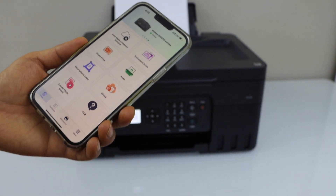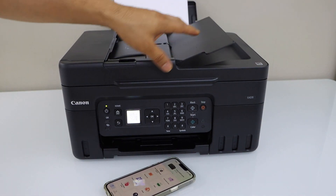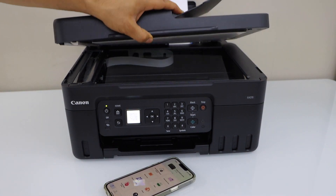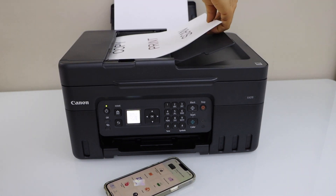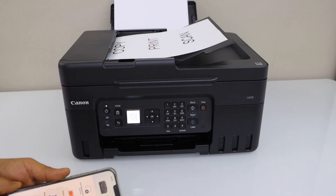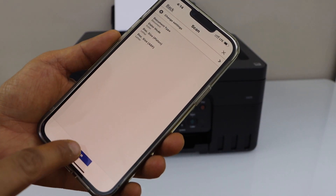For example, I am just going to do a test scan. You can use the ADF tray for scanning or you can also use a scanner bed. I am going to scan a page. Click on scan and scan again.